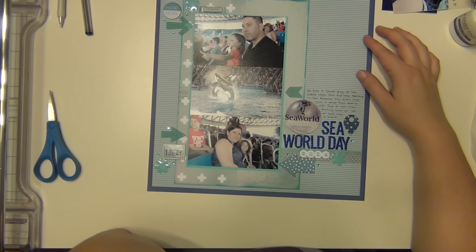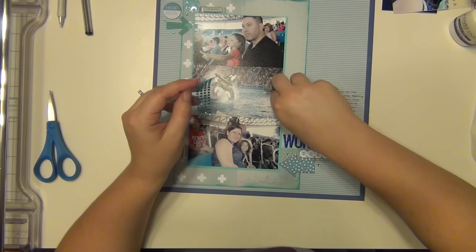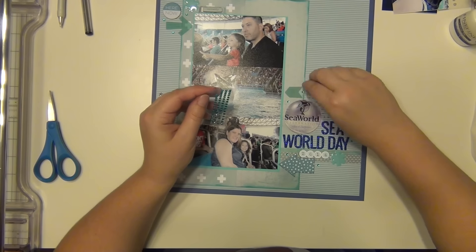My journaling is done. I think I'll add a couple more of these gems, and then that's going to complete my layout.